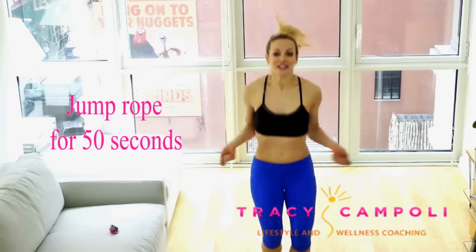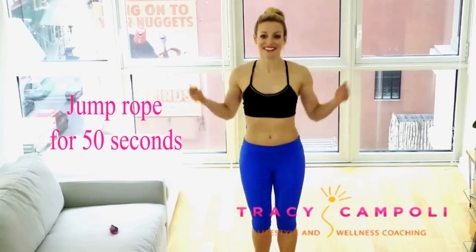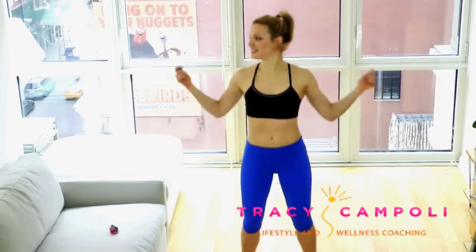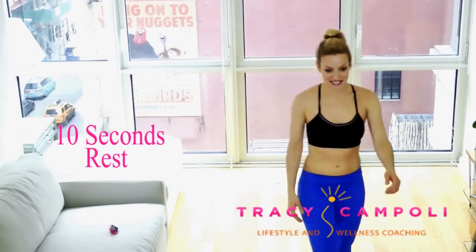And here we go into jump rope. You have freedom here — I always like to do two in, two out, just feels good. But you still want to really keep that intention, keep the energy up. Keep on going. So it's in, in, out, out — really visualize like you're jumping rope. A few more like this. 10-second rest.